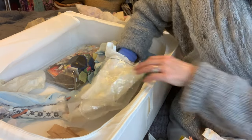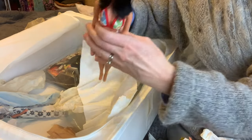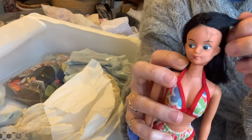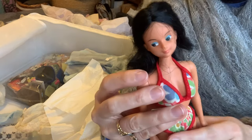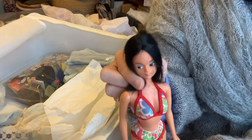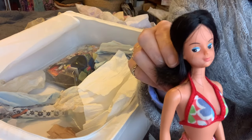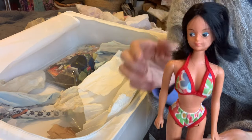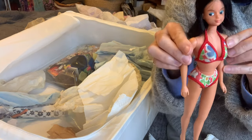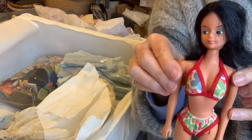Oh yes, I remember her - who is she? She's not Barbie, she's obviously based quite a bit on Barbie, but who is she? Does anybody remember? She had a longer sarong thing that went over - maybe she was just a random. If you know the name of her, please leave it in the comments. I used to love that bikini, it fitted so well, and I loved her darker tan too. She's a little beauty.